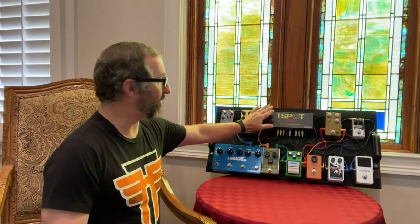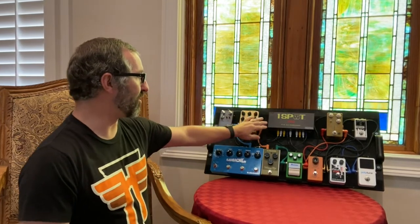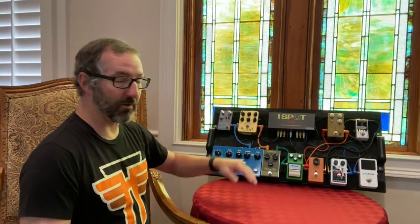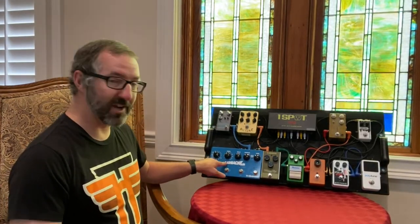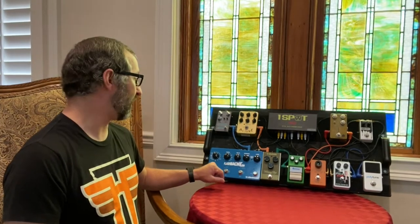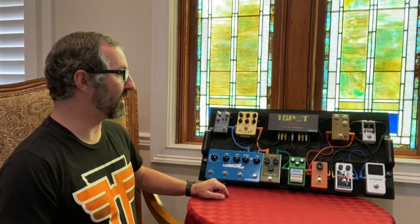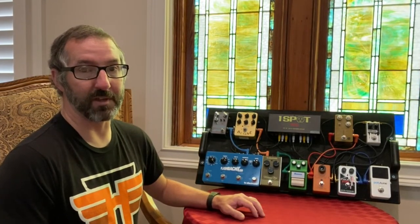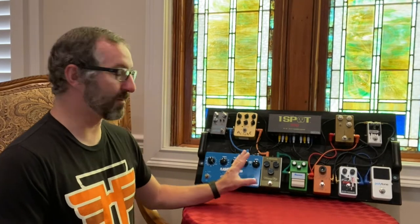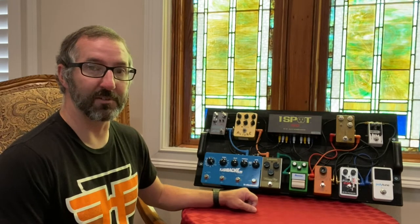All of this is powered by the Truetone One Spot CS12 Pro. I have chosen to power the Flashback using the supplied power supply that came with it — that's one exception. If I need an extra spot in a pinch, I can run a line off the Polytune into another pedal, and I have done that. Well, that's the pedal board setup. Let's go and listen to what they sound like.